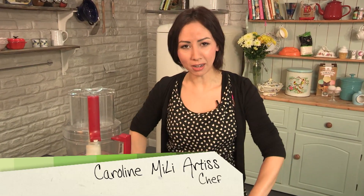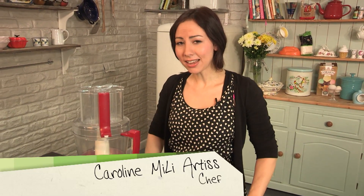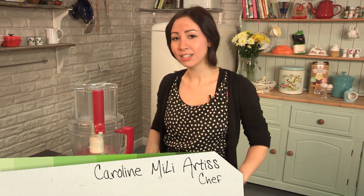Welcome back to Keep Calm and Bake. Today's episode is a real treat — we are going to be making a treacle tart.